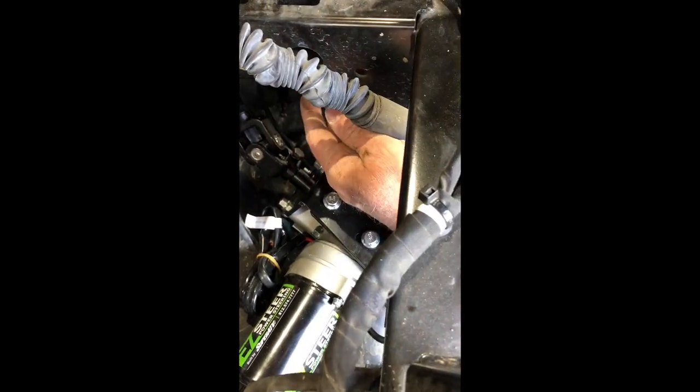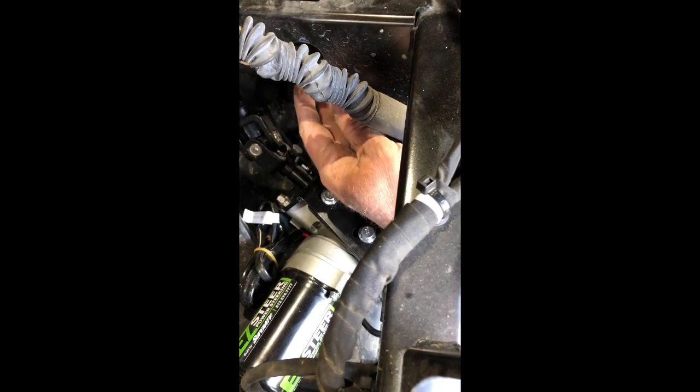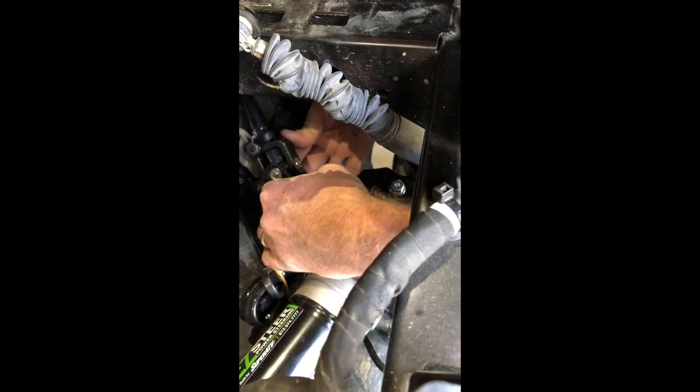I've now installed the upper steering shaft. I slid it in here, moved it up a little bit, then it slid right into place onto the top of the motor. I'll tighten this next and move on.